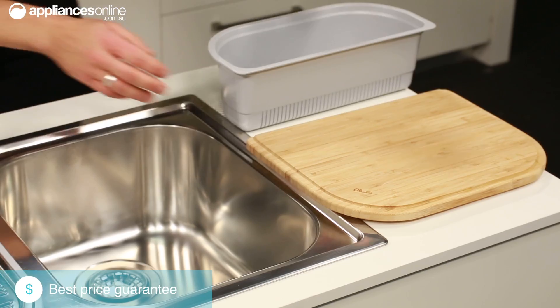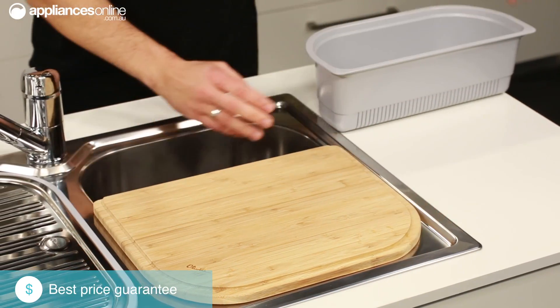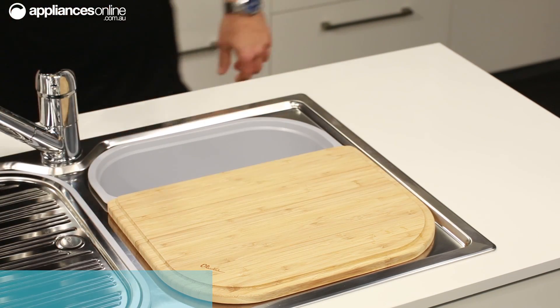Other accessories in the Diaz range include the bamboo fitted chopping board and the D-shaped colander, which transform your sink bowl into additional kitchen workspace, reinforcing the Diaz sink's practicality while maintaining its sense of style.